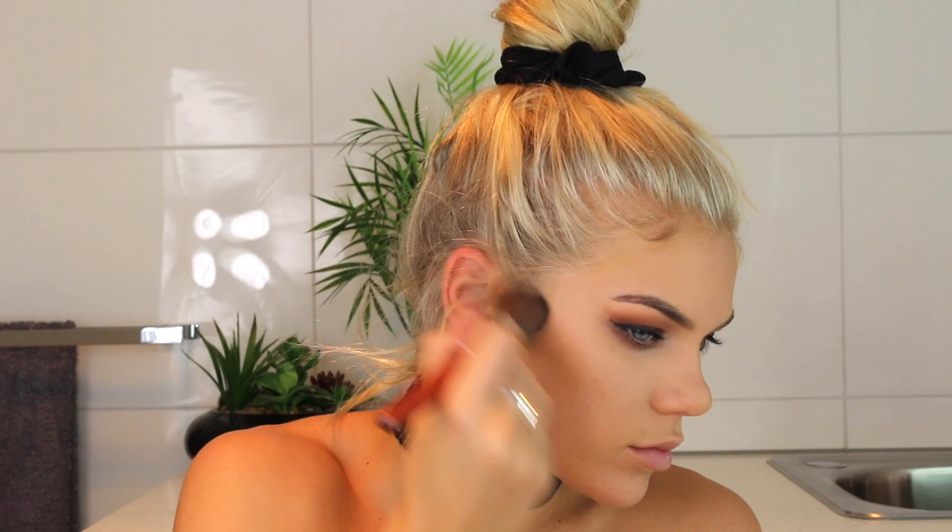Now I'm taking my MAC Mineralize Skin Finish just to bronze up the face — on the cheekbones to create a shadow and then on the jawline as well. She has quite a sculpted face so I envy her a little bit for this, but I'm going to sculpt mine out with some bronzer.